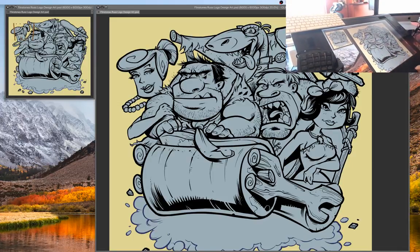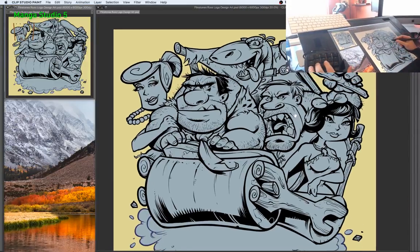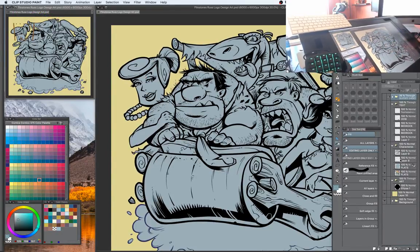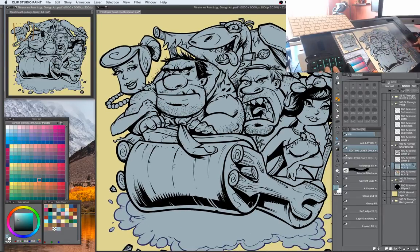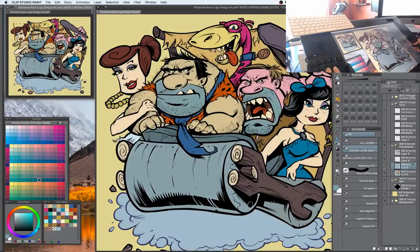I'm going to be doing this in Clip Studio Paint. Sometimes I use Photoshop to color, but I find that especially when broadcasting live like this, it's a lot easier to work in Clip Studio Paint because there are so many quicker shortcuts, so I don't have to think quite as much or switch layers as much. I have done the flats already, so I've colored in just the basic shapes, and these colors are completely random here.